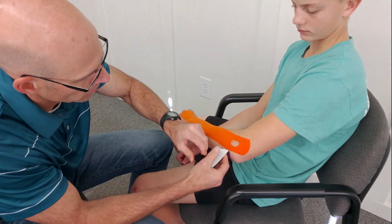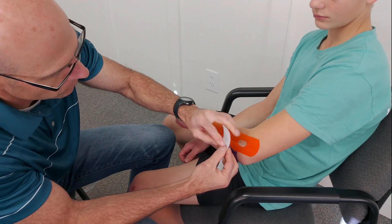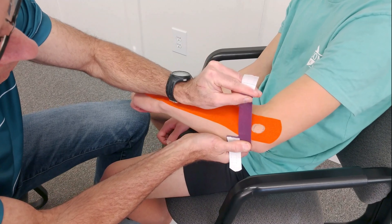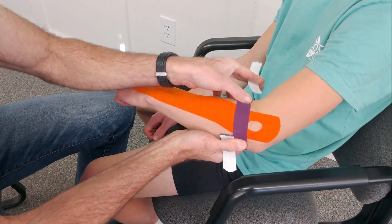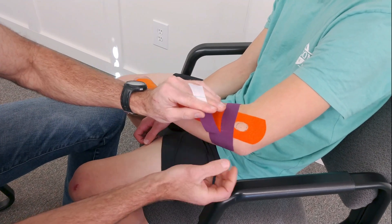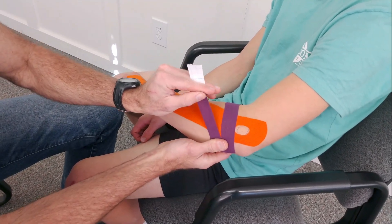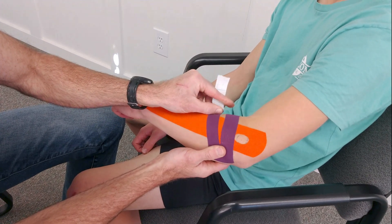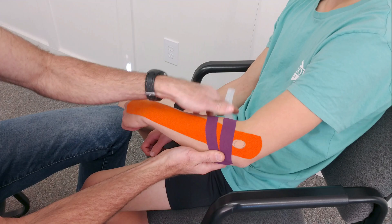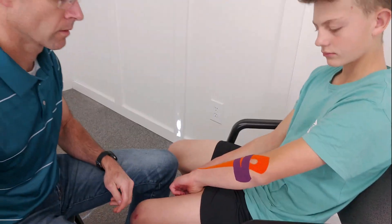No tension at the base. About 50% — so I go to 100% and back off about halfway. Same thing: 100%, back off. No tension on the tail. And there you have it.